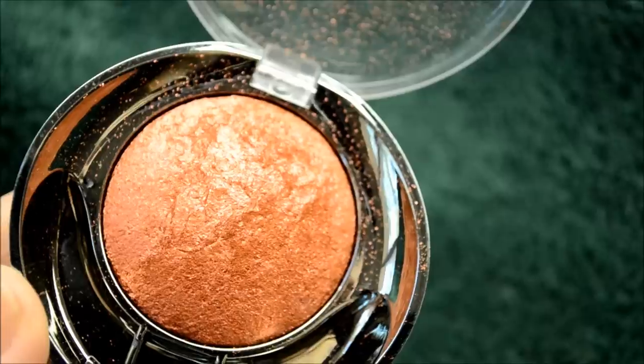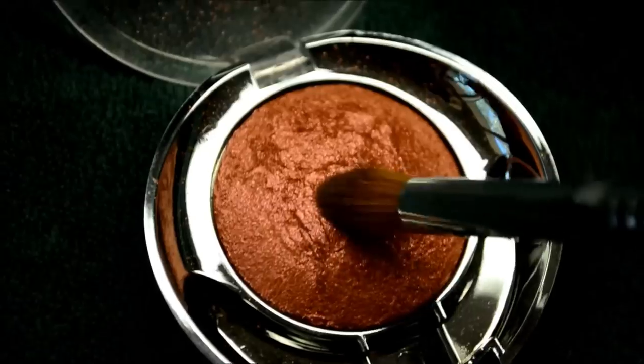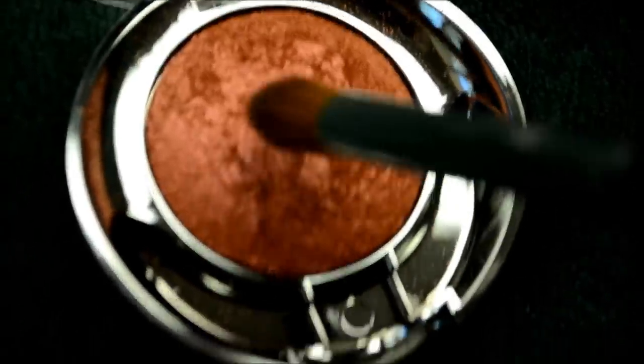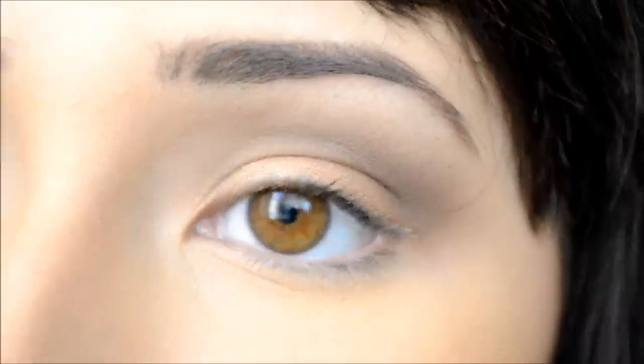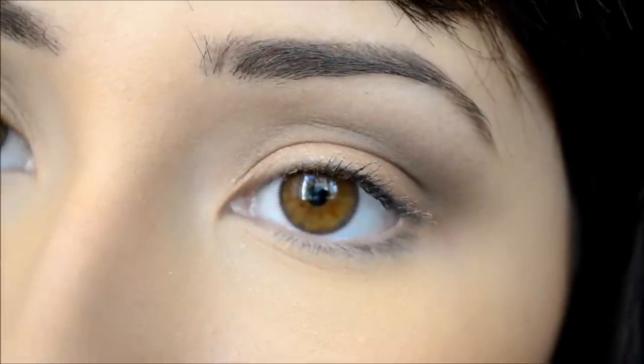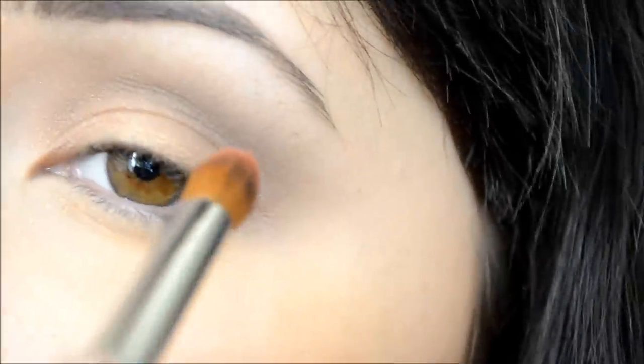Now I'm going to take this gorgeous Milani Baked Eyeshadow in 602 called I Heart You. This can be applied either wet or dry depending on how intense you want your look to be. I'm going to take my Sigma firm blending brush in E44 and apply that into the crease of my eyelid.